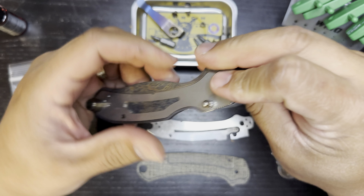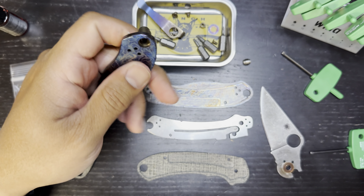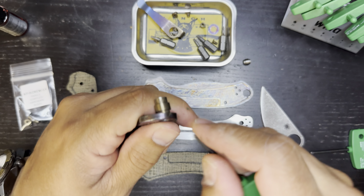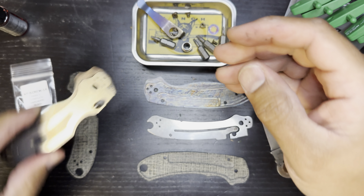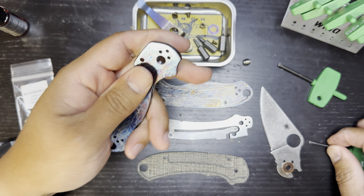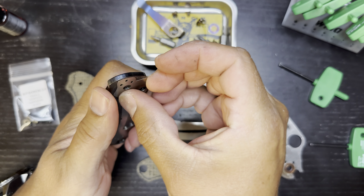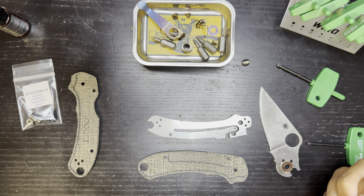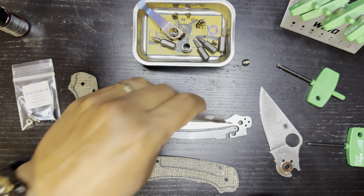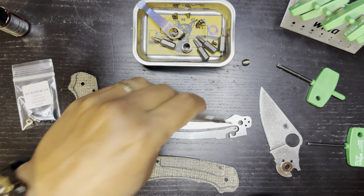Screws are popping out. I might have to punch that guy out. See if I can get it with a tool — yep, popped right out, no fuss no muss. Get this liner out of there. We'll move the titanium scales to the side and do a little more wipe-down. Go ahead and pull the bronze phosphor bronze washers off. Since we have everything apart, we'll go ahead and wipe it down.